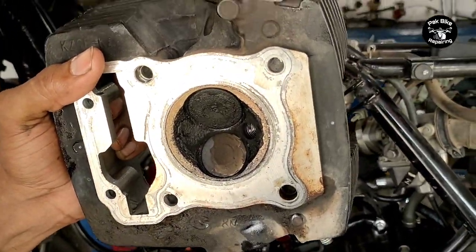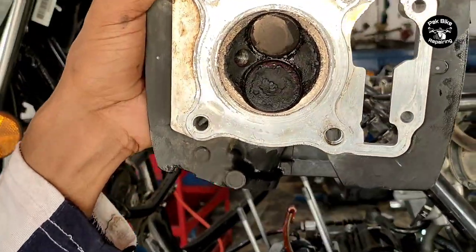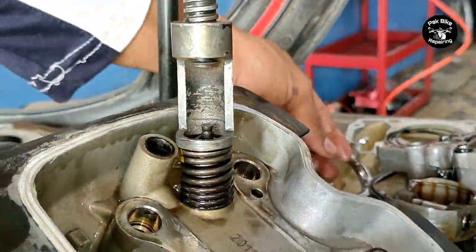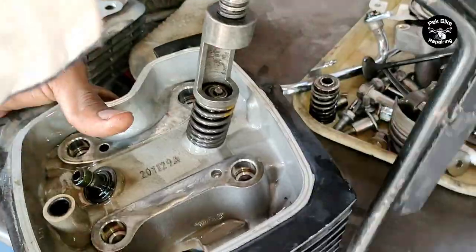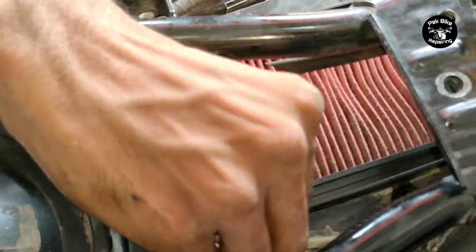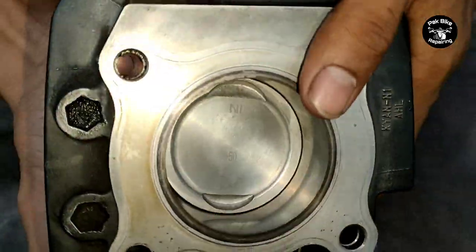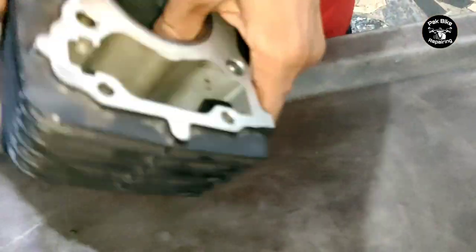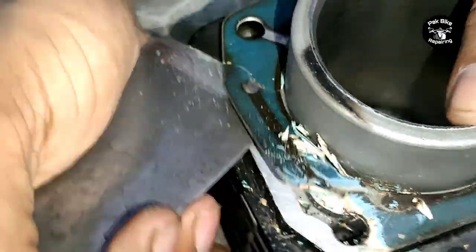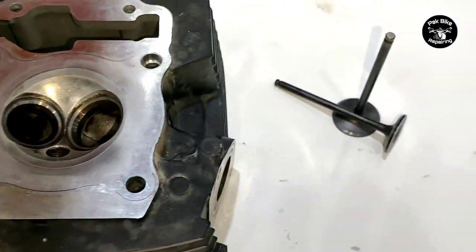This bike has a head cylinder which we tested. We checked the valves - both intake and exhaust. Black smoke indicates a wall issue affecting pickup and fuel average. White smoke indicates engine oil burning - that's the piston kit issue. The timing chain was also a problem. All these parts have now been replaced. Check the new slender kit for Honda CB150F - if budget allows, check piston condition first; if only rings are damaged, replace just the rings, but if the piston is damaged, replace the entire piston kit.